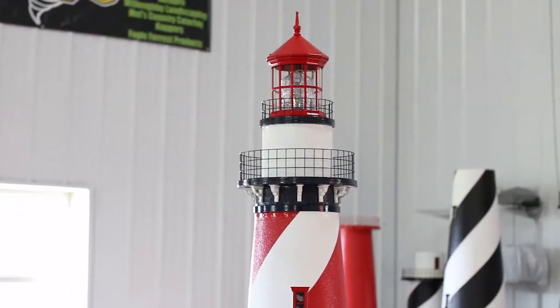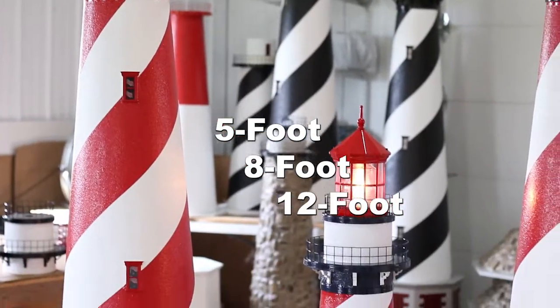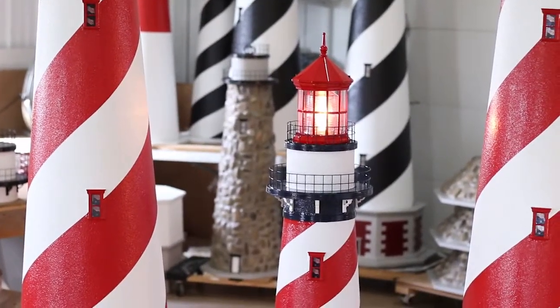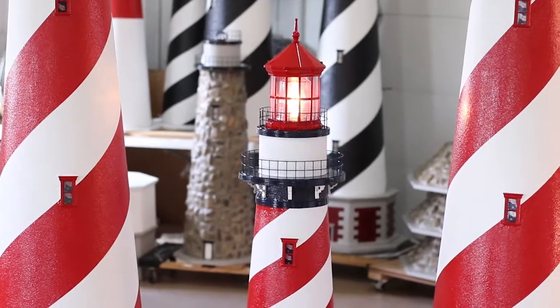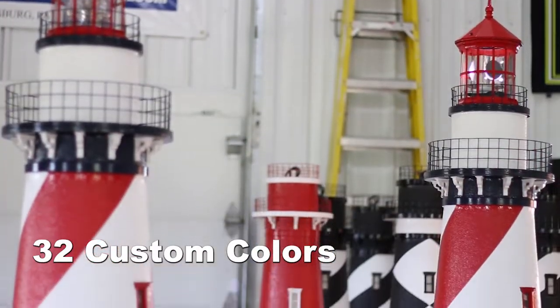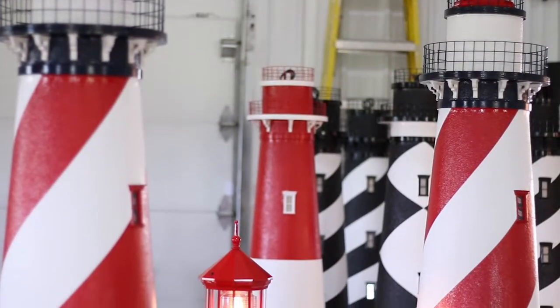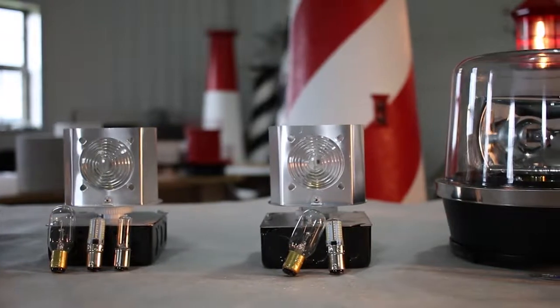The Deluxe American Lighthouse is available in 5 foot, 8 foot, and 12 foot models. We also do special order color changes, so if you want to personalize your American lighthouse that is no problem, as we offer 32 custom colors at no additional charge.